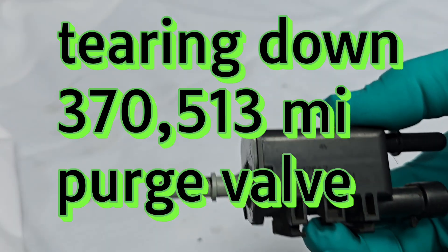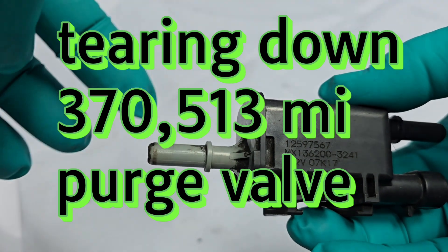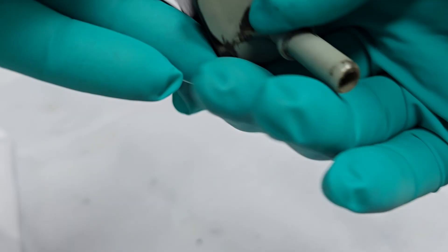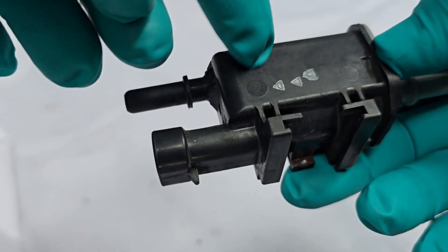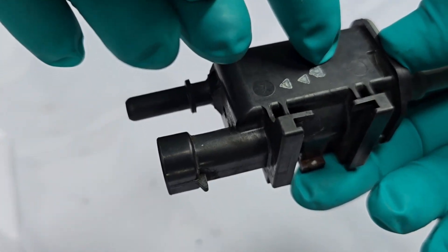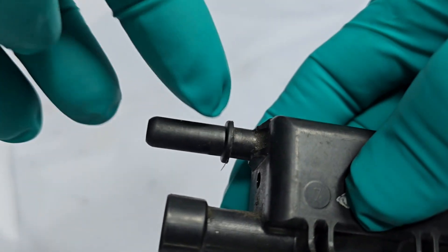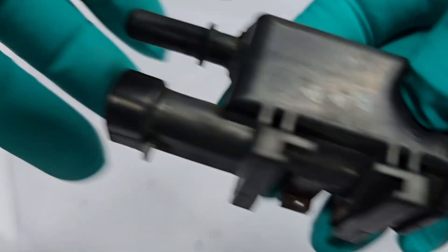The canister purge valve controls the amount of fuel vapors that go from the charcoal canister into the engine. Typically they contain a magnetic coil, a spring, and a plunger, which is a passageway to let fuel into the engine.